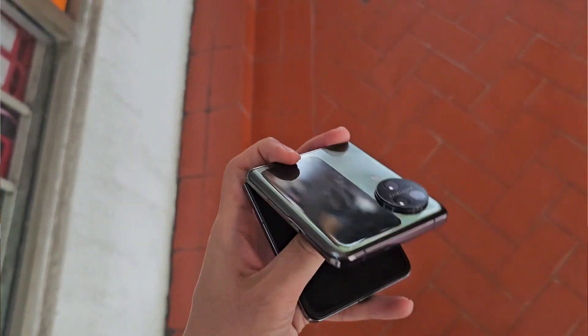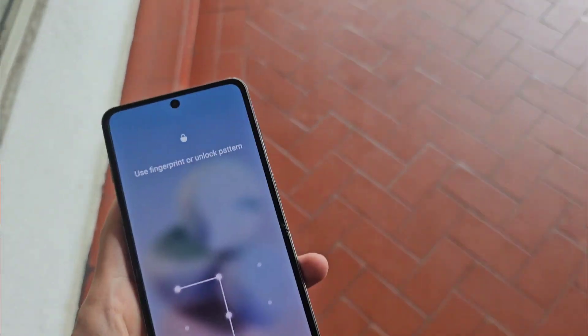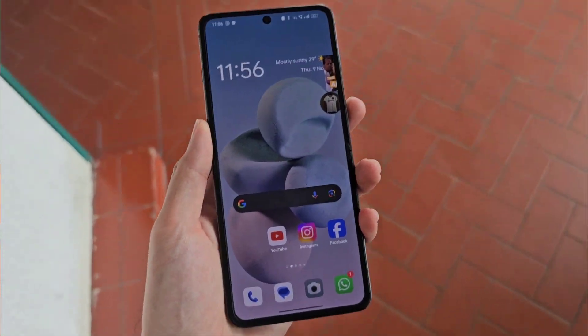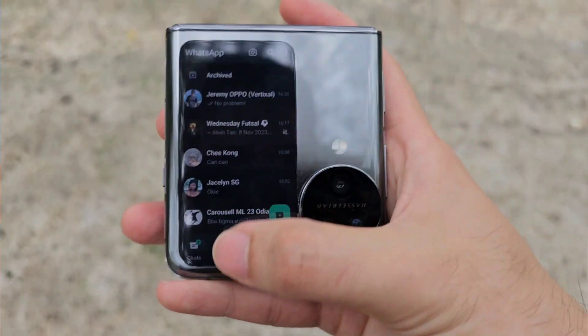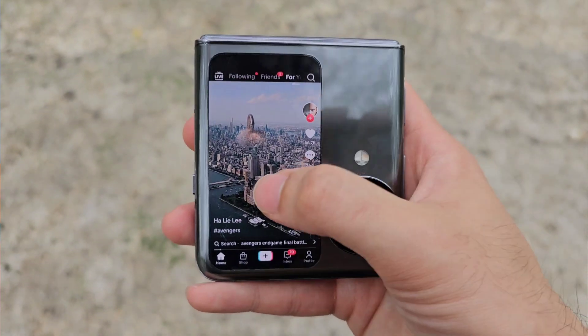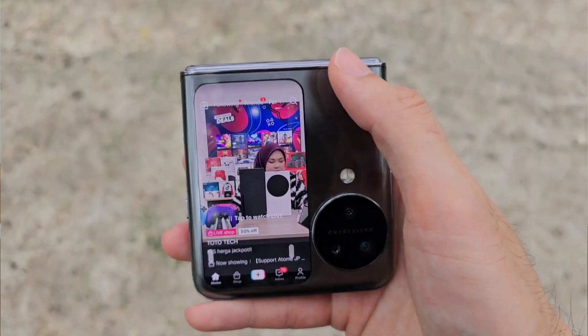Now let's talk about the viewing experience. In the unfolded form, the large 6.8-inch display at 120Hz is really nice — great brightness and colours. But we also have to talk about the clamshell display at the front. It comes with a very good ratio, still giving you more of a 16:9 feel. When using the apps provided on it, it still works really nice — it doesn't feel like a widget, it really feels like you're using a normal display, just smaller, with a still very decent screen-to-body ratio.